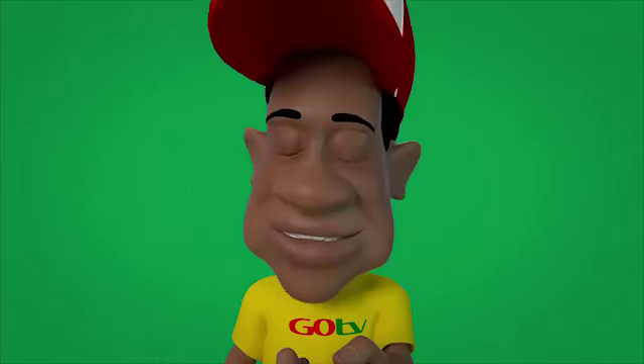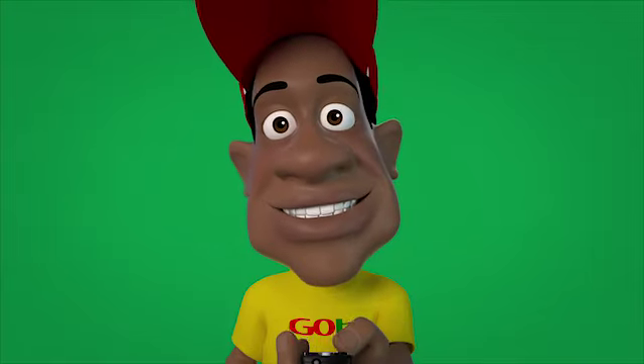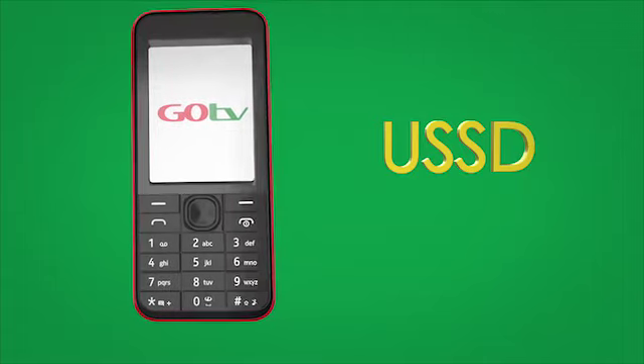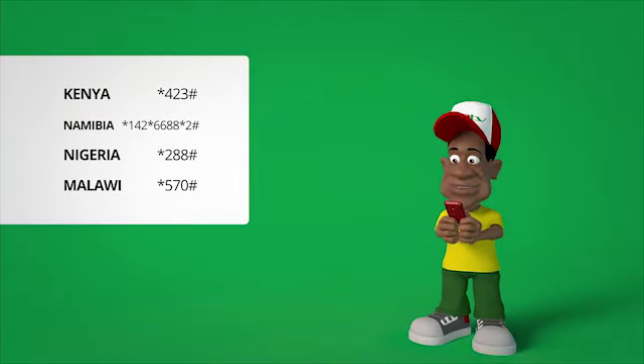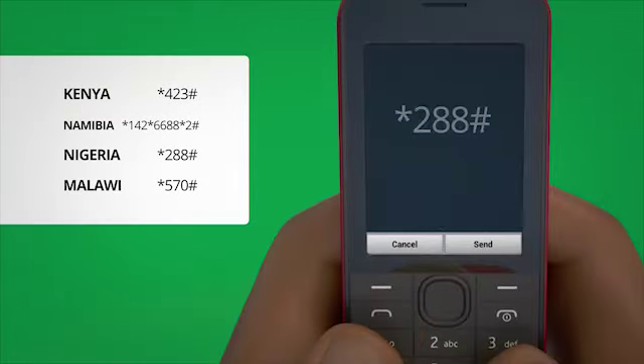Now that wasn't difficult, was it? Well done! Let's keep going. Making payments can easily be done using USSD, and here is how it's done. Take your mobile phone and dial your USSD shortcode and press the send button.